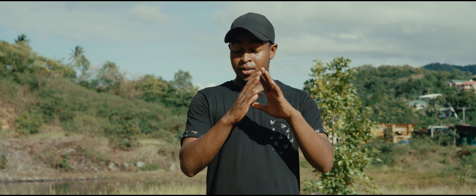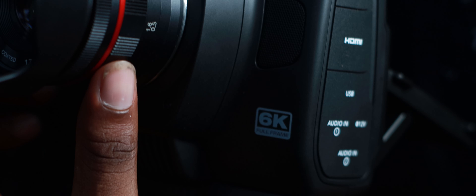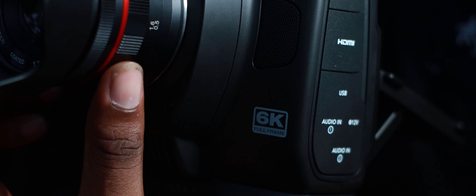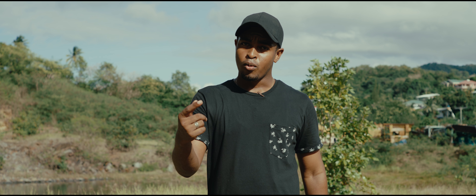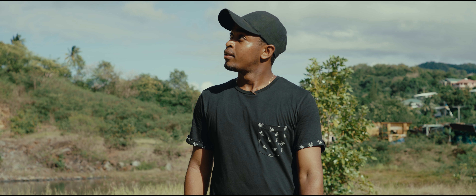The Blackmagic Cinema Camera 6K is literally one of the best cinema cameras you can get for the price. At this price tag you get so many amazing features, and if you're wondering about the quality, you're looking at it.